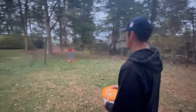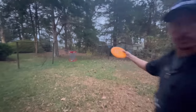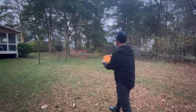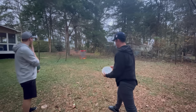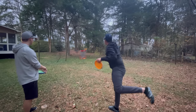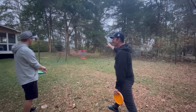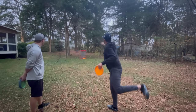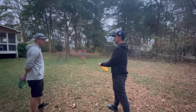We go again — a short 20-footer and then the longer one. Simon watches closely. One putt clips the top of the basket and falls off. He notices I sometimes yank or hook the disc, which is another issue he identifies.